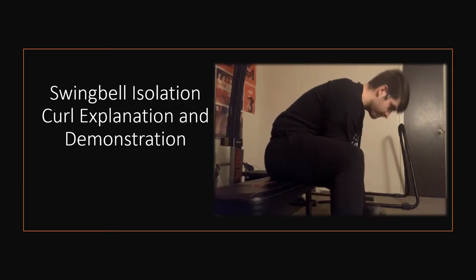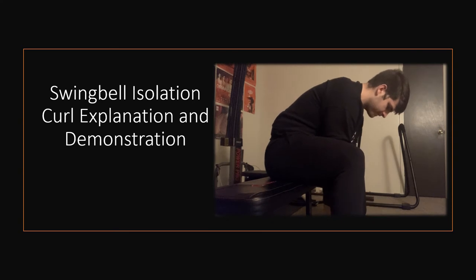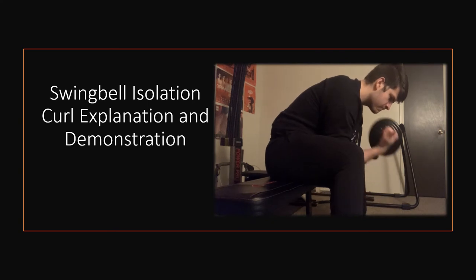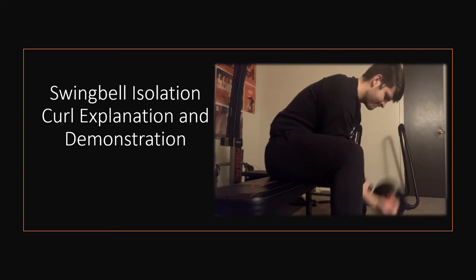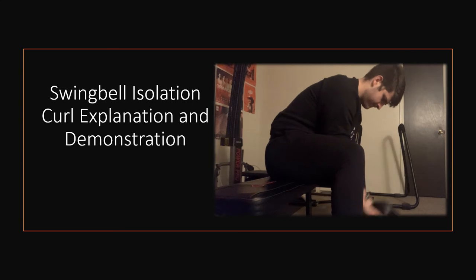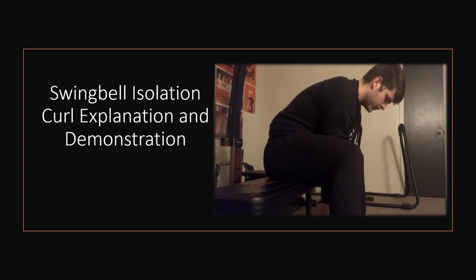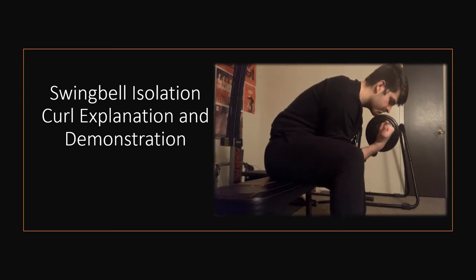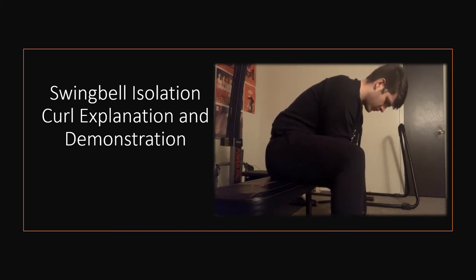The first exercise is the swing bell isolation curl. To begin, you want to be seated on either a small stool or a bench with your feet wider than shoulder width and your toes pointed outwards. You'll have the swing bell in between your legs, grip it with a supinated grip, and place your elbows inside your inner thigh — about mid-thigh — pressed and tucked in. You really want to focus and cramp the bicep, squeezing it together really hard at the top. These reps should be very slow and controlled.